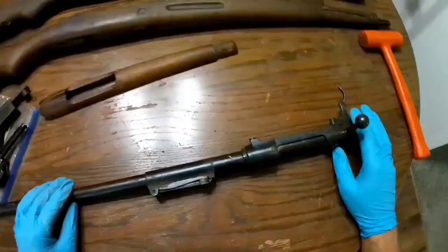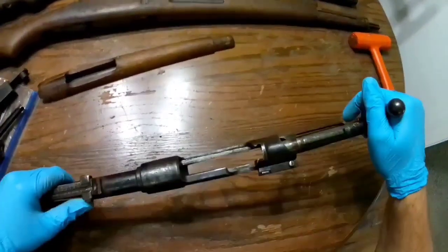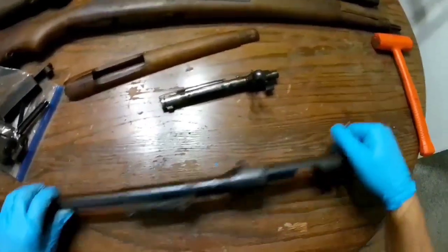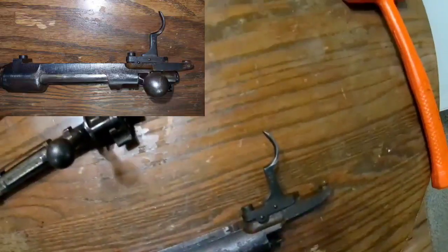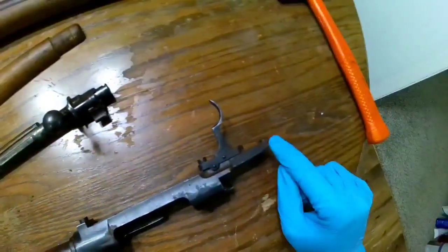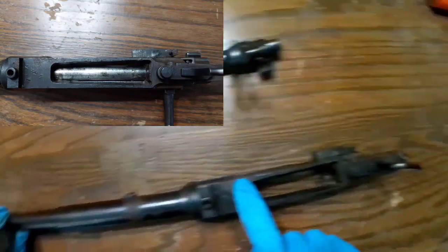On to the barrel and action. I'm going to go ahead and get this bolt out of here just so I can maneuver this thing a little easier. There's a lot of pitting on this — a lot of it I couldn't do anything about. You'll notice back here on the right side of the receiver there's pitting, right here on the tang there's pitting, and underneath a little bit of pitting.